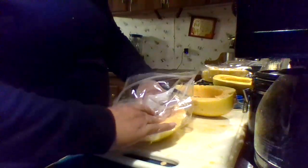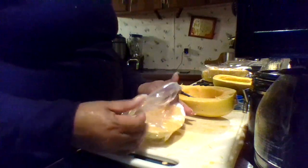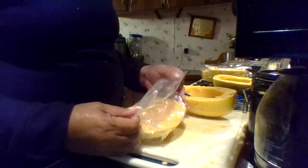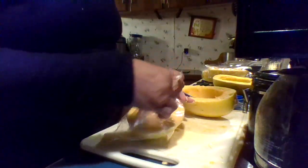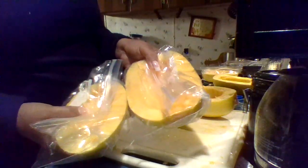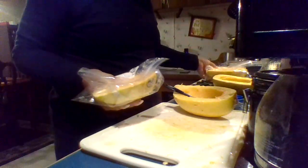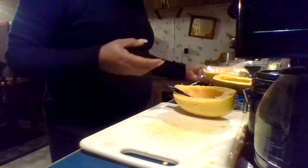This is spaghetti squash, and it's ready for the freezer. This one has oil and this one does not, and we will check out the difference. I'm going to do three with oil and three without oil. This is how you do it — go ahead and hit that subscribe button, and I'll talk to all you beautiful people on the next video. Bye bye now!